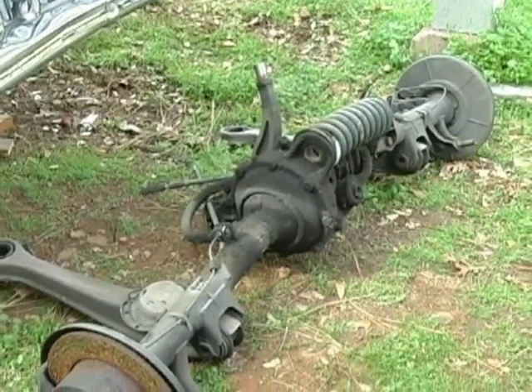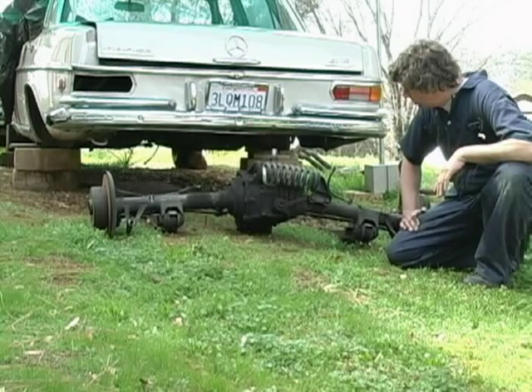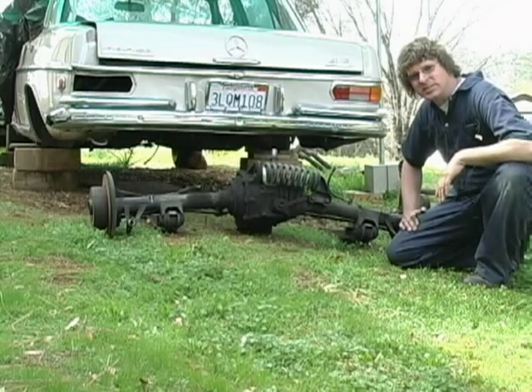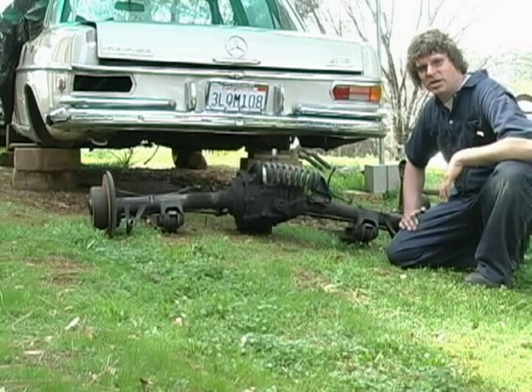The e-brake cables will have to be also changed over to the 113 chassis cables. So we'll go ahead and clean this thing up and see what else it needs. It's on its way towards the SL.